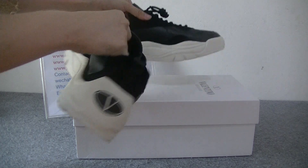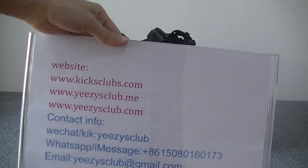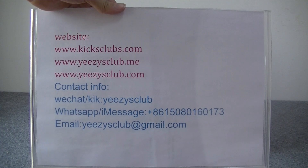So this is the shoes I want to show you today. You can go to my website to see more detail pictures and more shoes. Thank you for watching. See you next video. Goodbye.